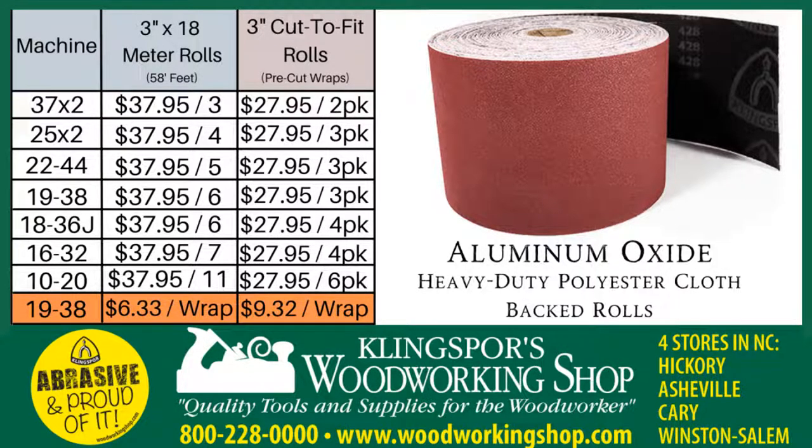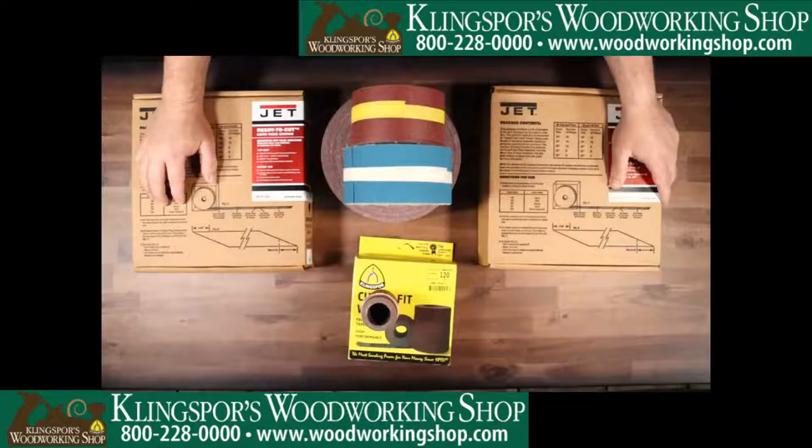If you buy the pre-cut you're only going to get 3 wraps out of a box for $27.95. For convenience you can get the cut-to-fit so it fits every time, or if you have a new machine and don't have an old wrap to use as a template, this is a great way to get an existing template. But anytime you can get the bulk and cut it yourself — you can cut the whole roll up in one shot and make your own cut-to-fit wraps — that's really where you start saving money when it comes to drum sanders.